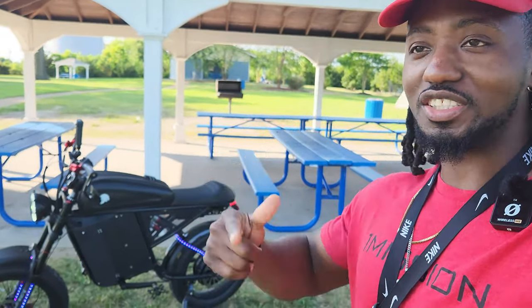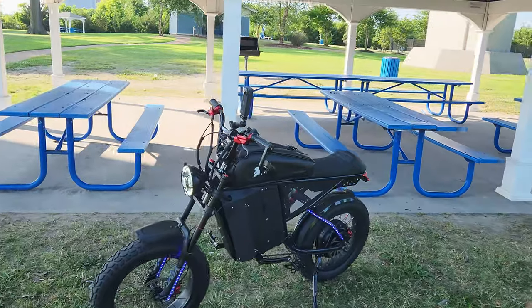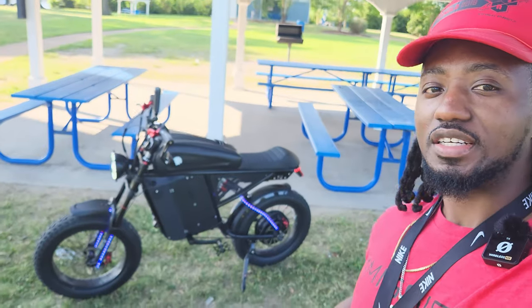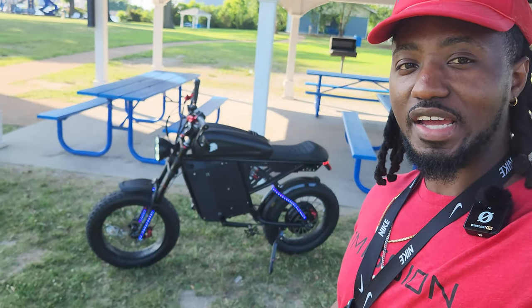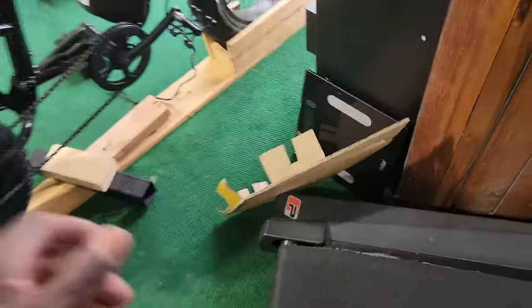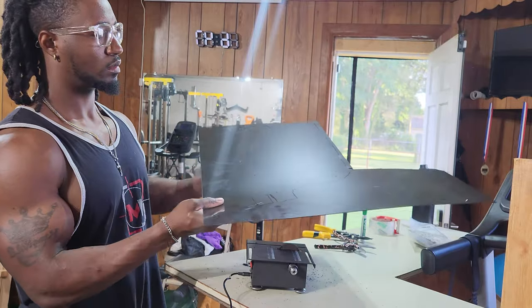It gets to like 30 that fast and then just keeps going. But there are so many things I love about this bike — just look at it, look at the shape, the lights. This thing is absolutely beautiful and so functional. Now I'm gonna get behind the camera and show you guys the rest of the features, give you a better up-close look at what this bike looks like and what it's capable of. I bought this ABS plastic sheet that I'm gonna cut up.